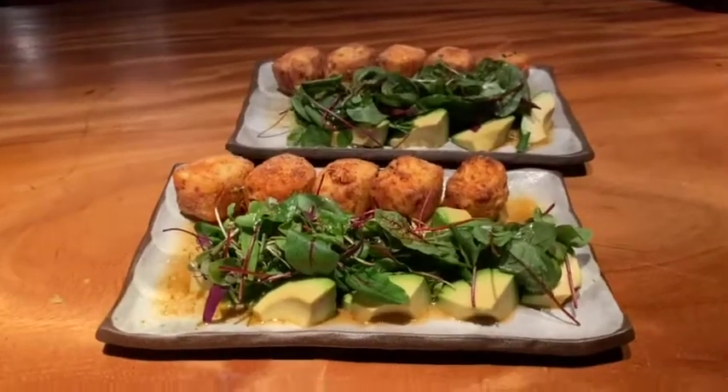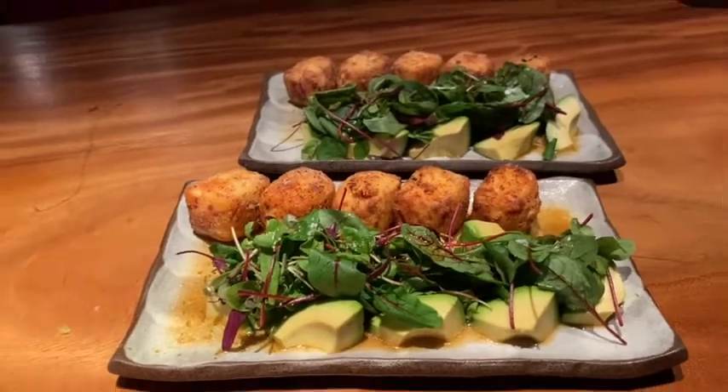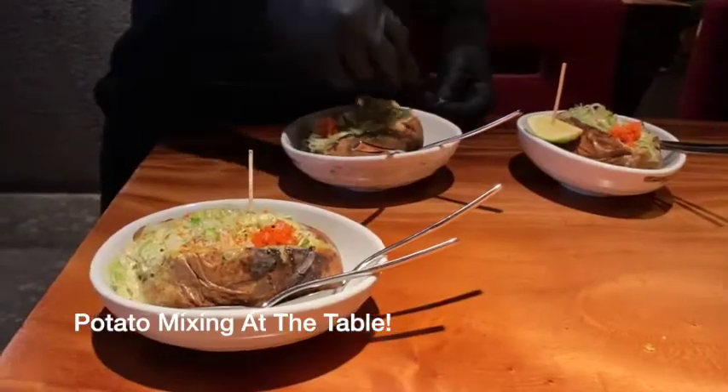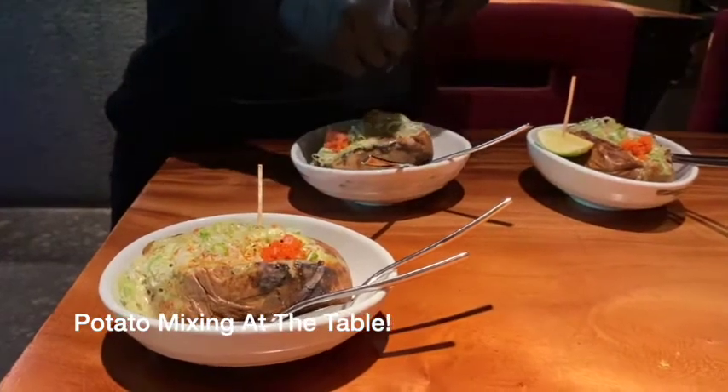This is the avocado and spicy tofu salad. For the potato salad, I should still find the butter. Check the icon since it's online.